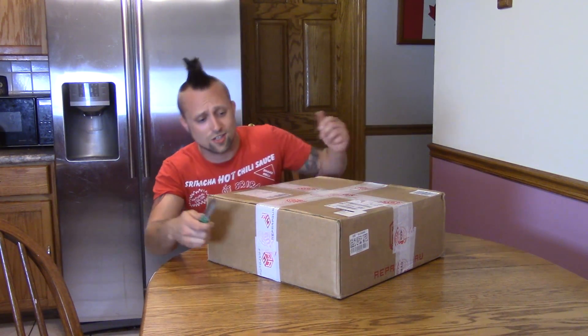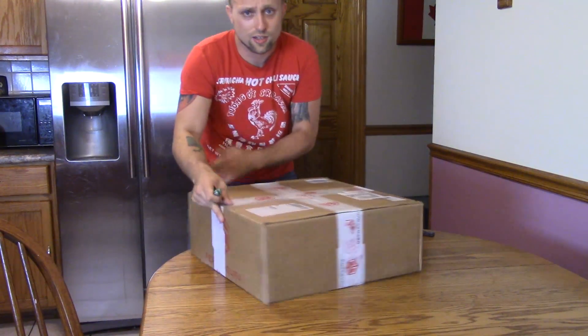The first part of this video is going to be me unboxing it. Then I invited my two little brothers over and we're going to have a team building exercise — the three of us are going to try to put our brains together and build this thing. So let's just start by cutting it open.